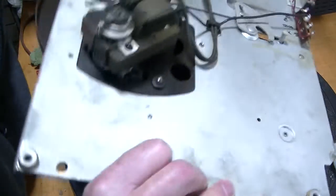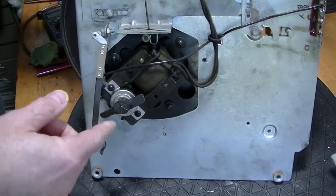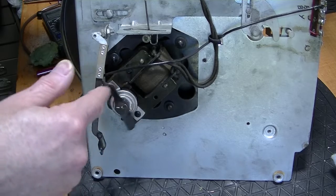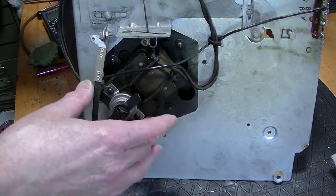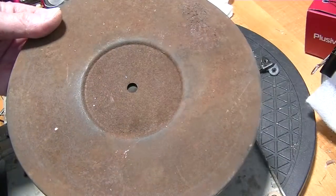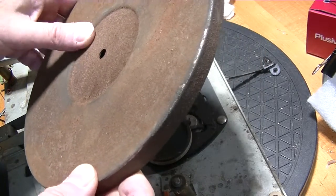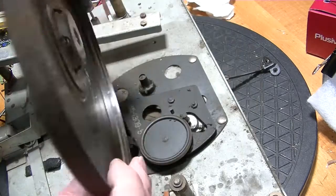Looking at the motor, there's an awful lot of resistance. I think the motor has to come out, which means the platter also has to come out. I was able to get the platter off just by prying very hard with a screwdriver and it came straight off.